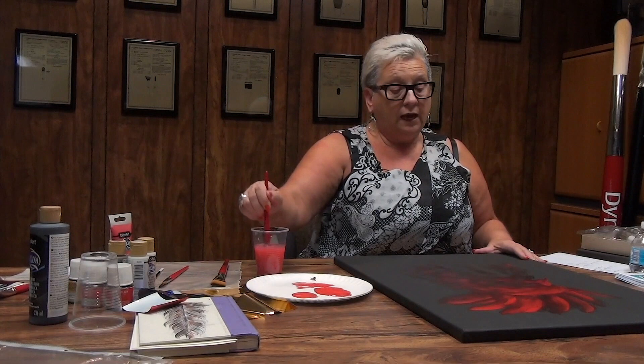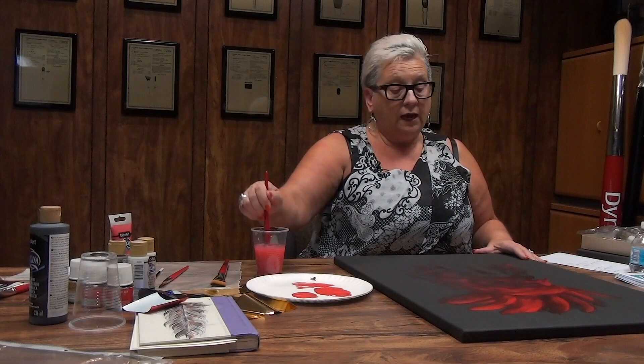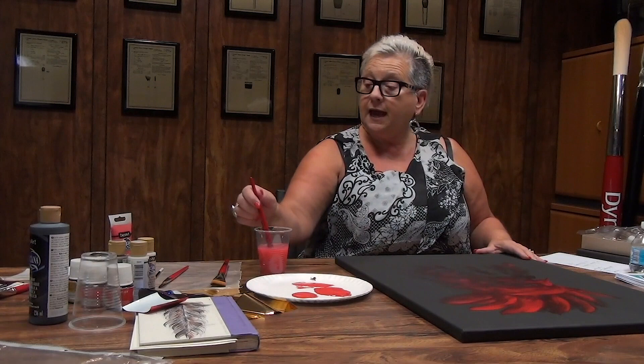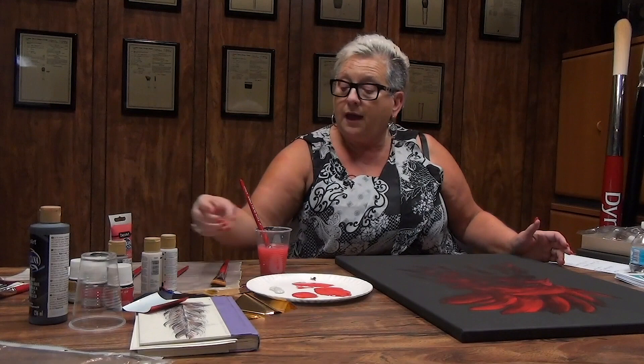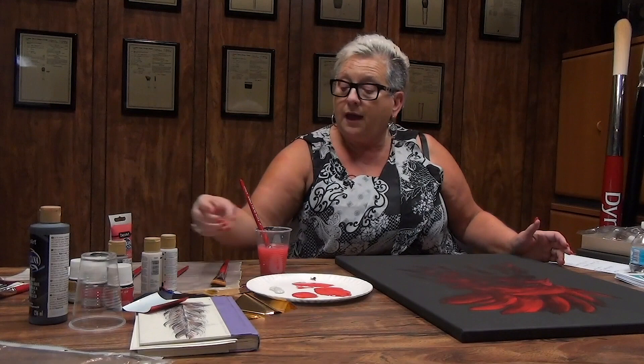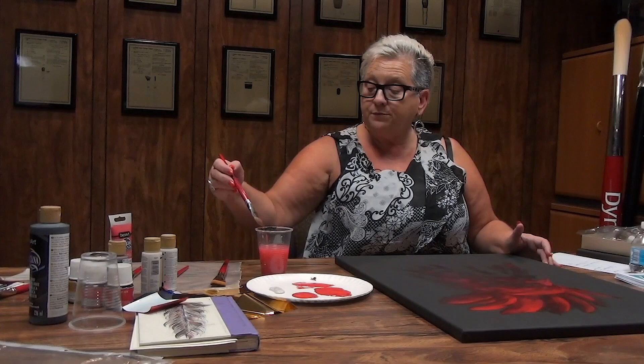We're going to let that dry a little. I'm going to move forward with my white to show you the white feathers. I'm just going to use my sand gray, which is a light color. And we're using the same brush — it's the oval rake brush by FM Brush. It's the faux sable and they have a pink wooden handle — beautiful, beautiful brushes.